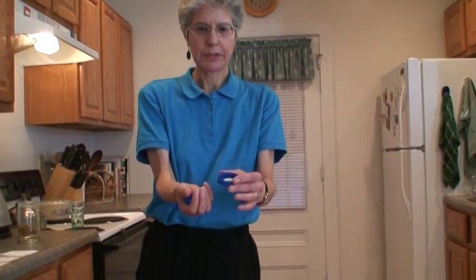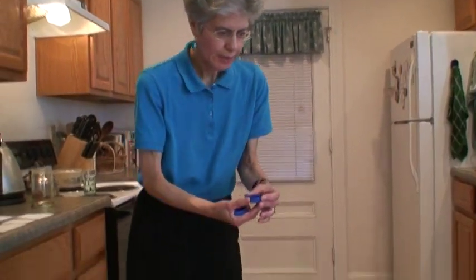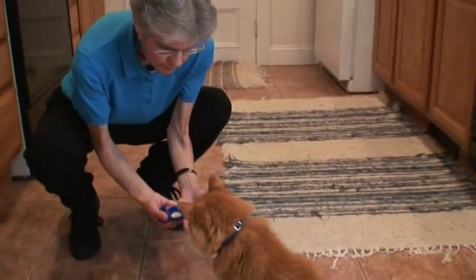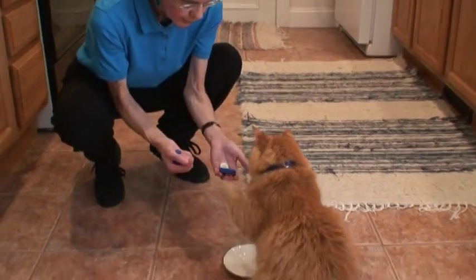I've got two pretty identical caps here. There's a button here and a penny there. So there's the button, there's the penny. Button's here.